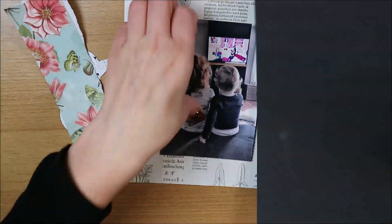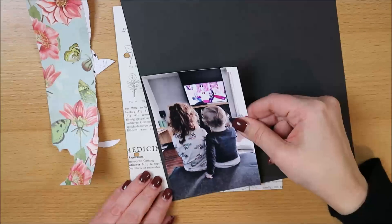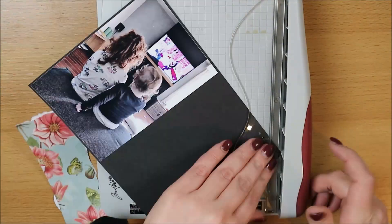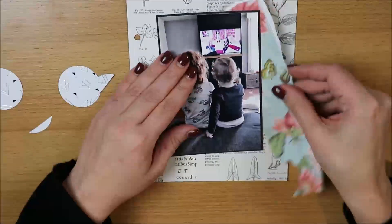Hello, lieve memory keepers van Nederland. Ik ben Nancy Horsten van In The Pocket, webwinkel www.inthepocketdesign.nl, en ik ben hier vandaag voor jullie om een lekkere, snelle, korte procesvideo te laten zien van een 6x8 inch layout.